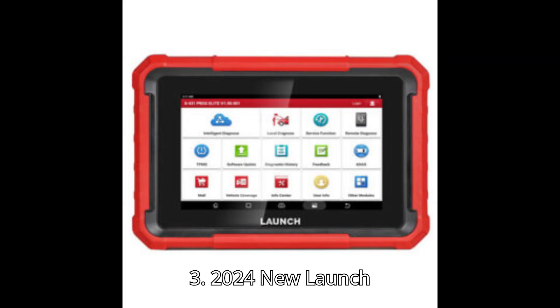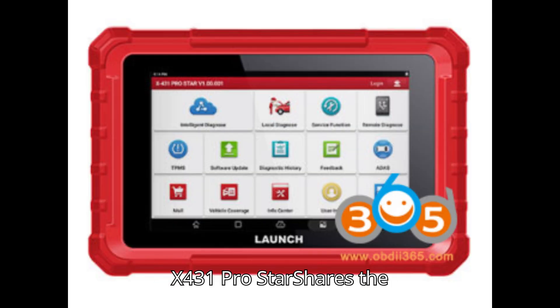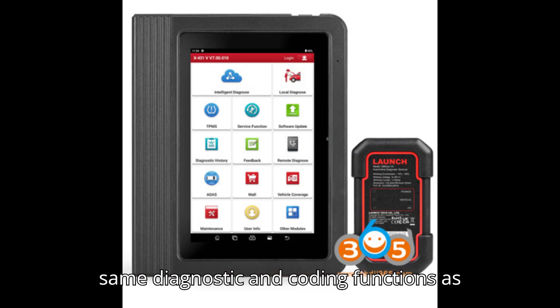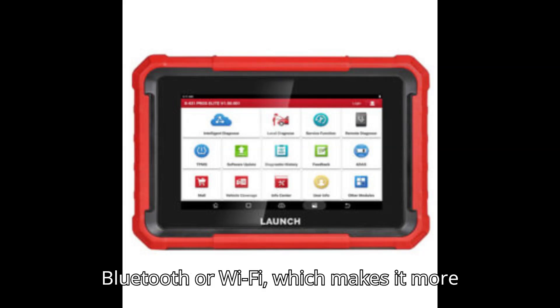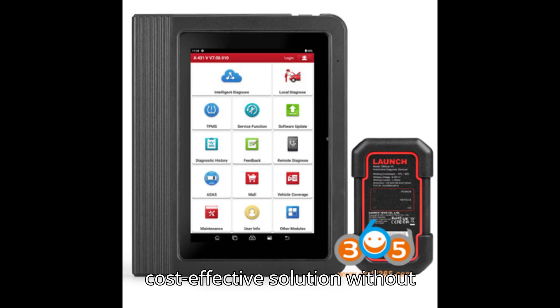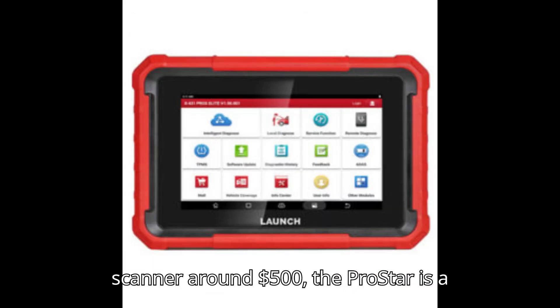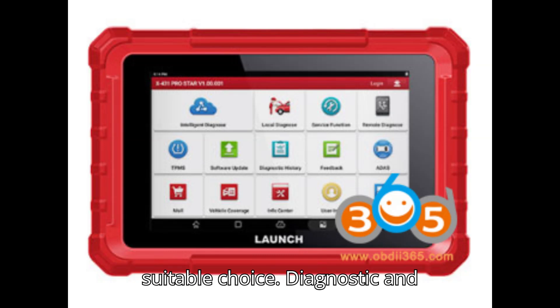The 2024 new Launch X431 ProStar shares the same diagnostic and coding functions as the X431V Version 5.0 and Pro's Elite. It connects via USB instead of Bluetooth or Wi-Fi, which makes it more affordable — ideal for users seeking a cost-effective solution without compromising on diagnostic capabilities. If budget is a concern and you need a scanner around $500, the ProStar is a suitable choice.